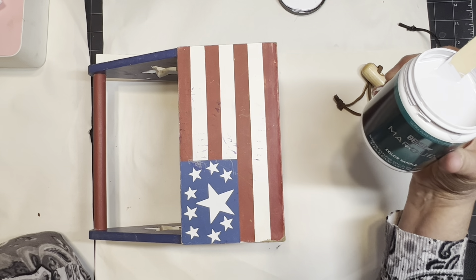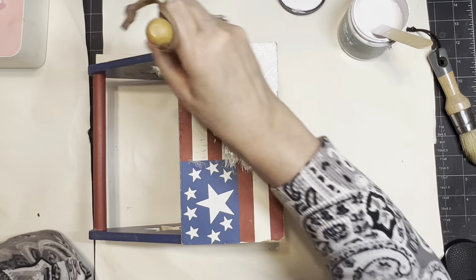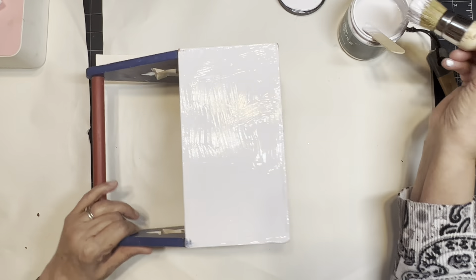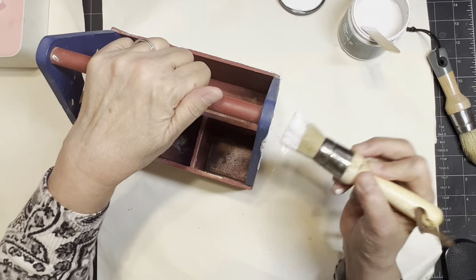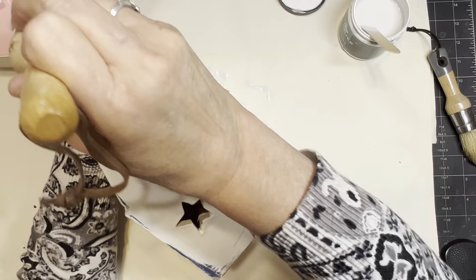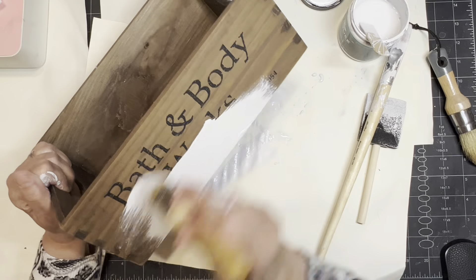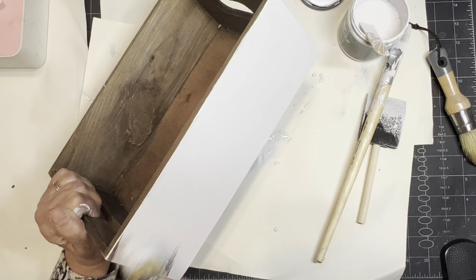I'm using some OOPS paint I got from Home Depot — their Marquee paint, basically their top of the line. It has a sealer and stain blocker in it, and I'm using that instead of a separate stain blocker. You have to use some sort of stain blocker on pieces like this because of bleed through, plus it's such a dark color. I'm going to move from project to project — I do one thing, let it dry, then move on.